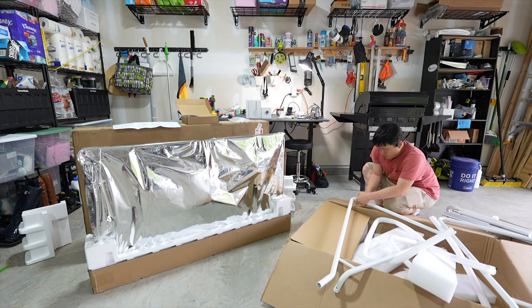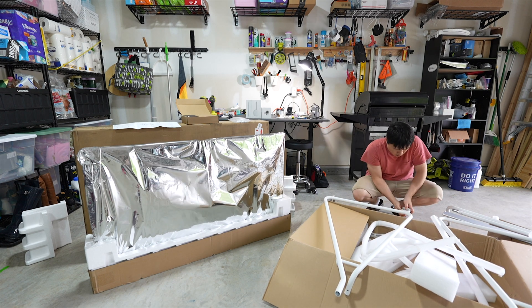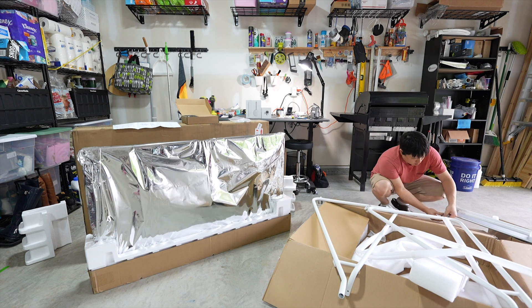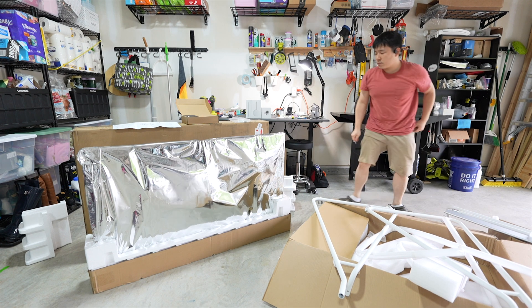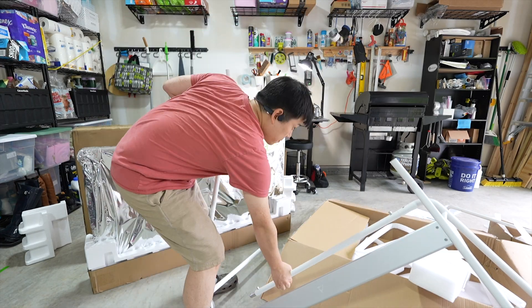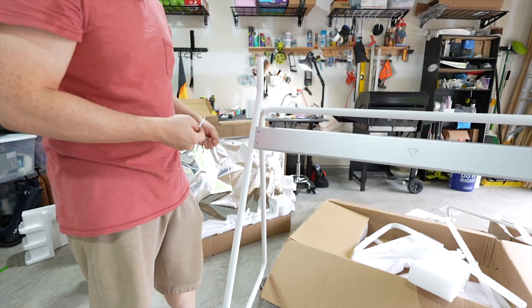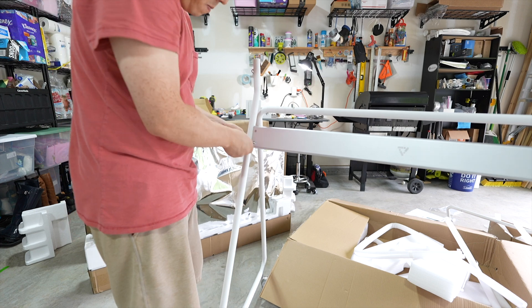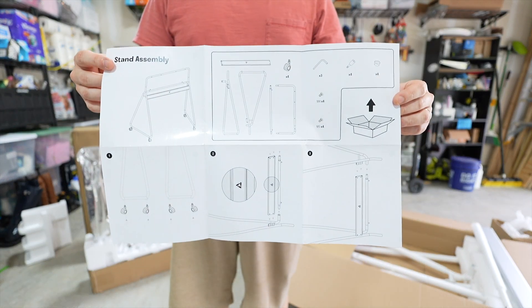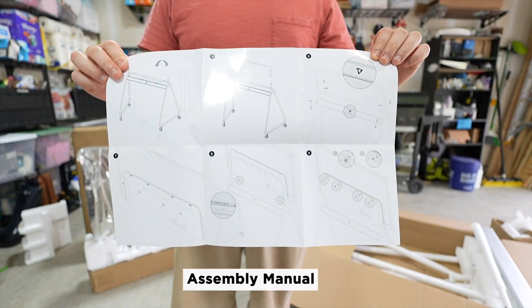I wish I could have done this in a cleaner place, but my garage was the only large place where I could comfortably fit all the parts and show what is going on. I've assembled it here — please excuse the mess. Since this was during summer, it was a bit hot and I was sweating, but the assembly went smoothly with the help of the assembly manual.